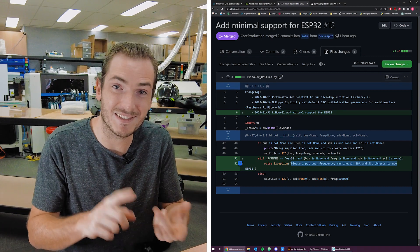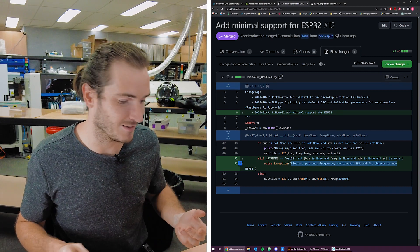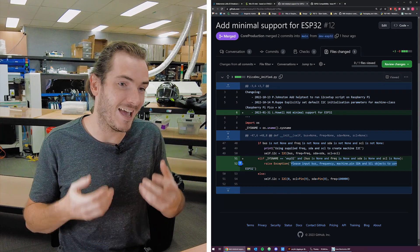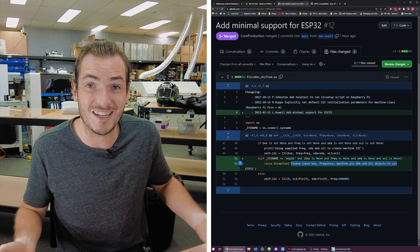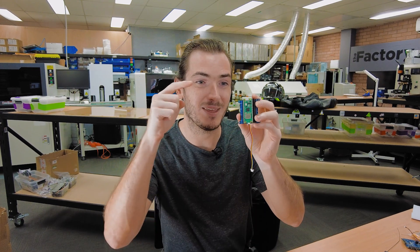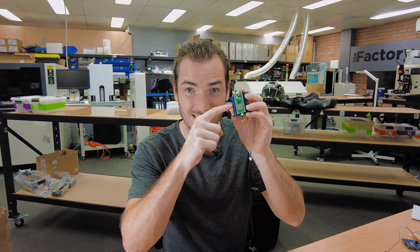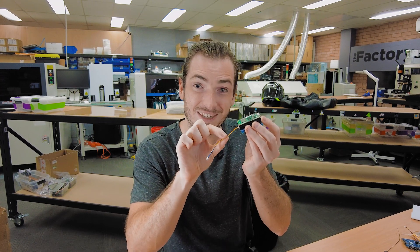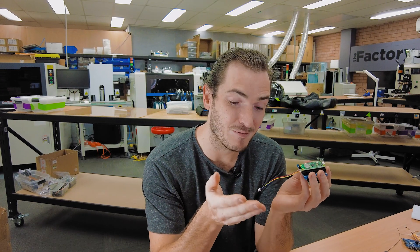Please define the pins, frequency, bus number, et cetera. That's because PicoDev is MicroPython and these devices are using the machine I2C driver. There's not really any difference between these two in the MicroPython code.